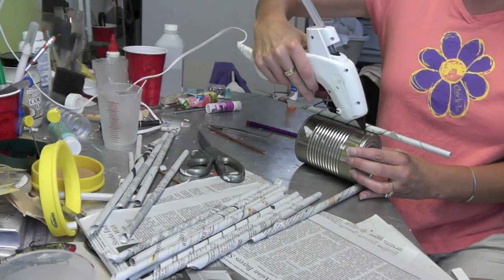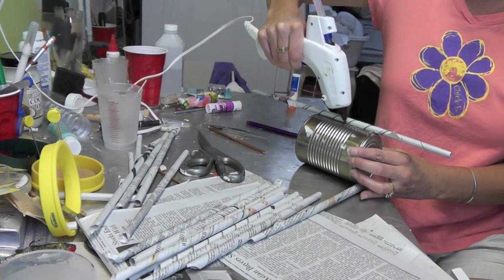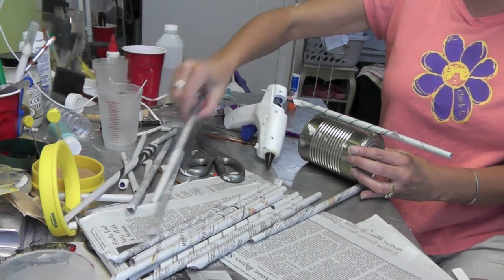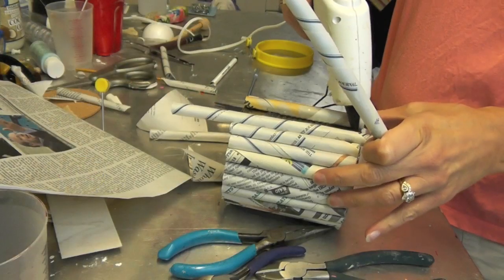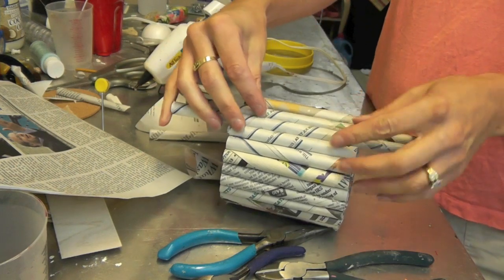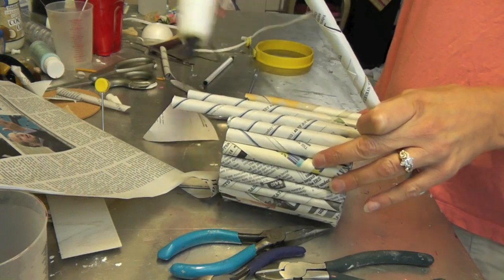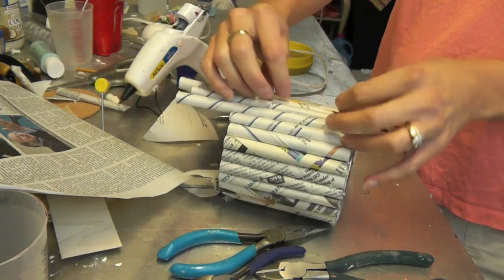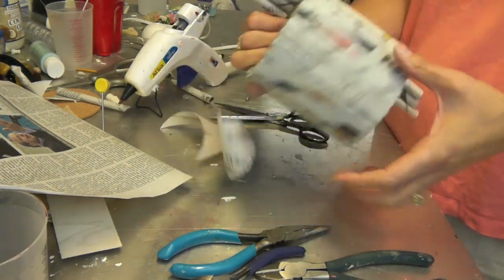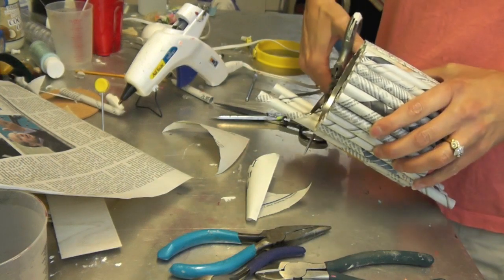You can do this with magazines too if you want a little more color. Keep hot gluing each of them in, and when you get to the last one you might need to give it a little squish to fit in there, but it should fit just fine — there's enough give with the paper.